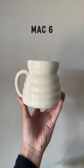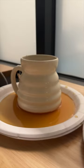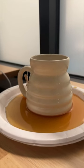English Groleg or MAC 6 — I did some stain testing. I used black tea inside and outside to test the exposed clay, leaving it for 48 hours.